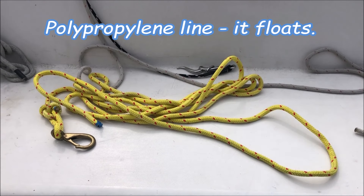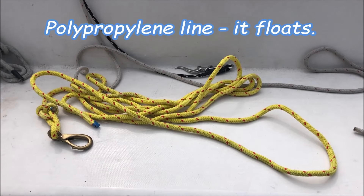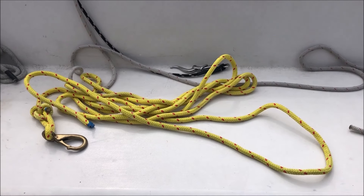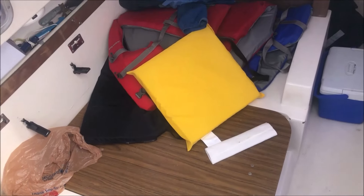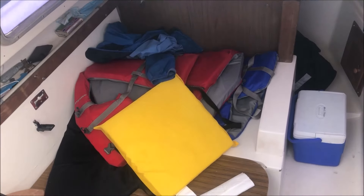Second thing you need is a way to tie yourself into the boat. I'll be using this once we get out of the marina — I'll clip it on the lifelines as I go forward and tie it through my life jacket. And you need a life jacket. I prefer this style over the blow-up kind, but at least I've got it on and the lifeline will tie to it.